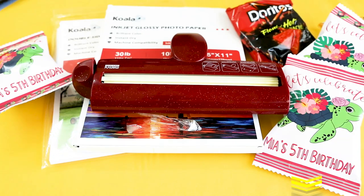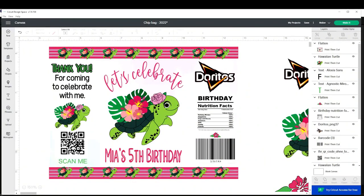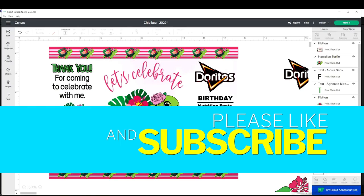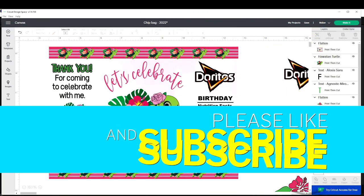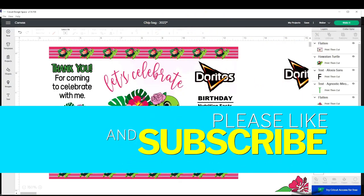Find the list and links of the supplies in the description below. I'm going to start working with the design in the Cricut Design Space program. But before I would like to invite you to please support my channel by subscribing, liking, commenting and by pressing the notification bell.